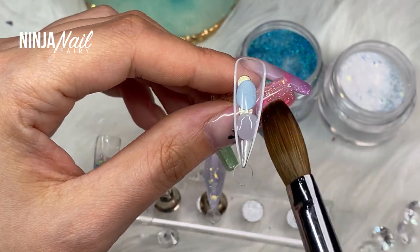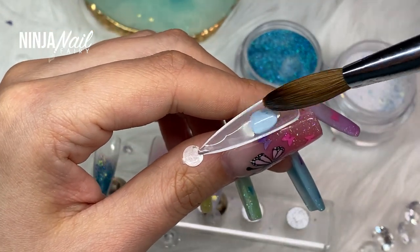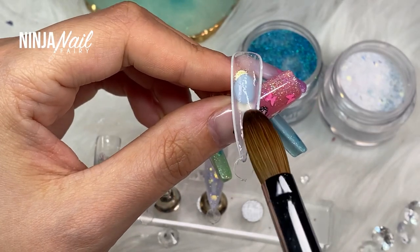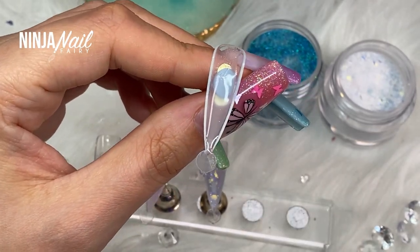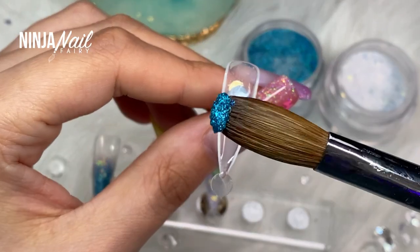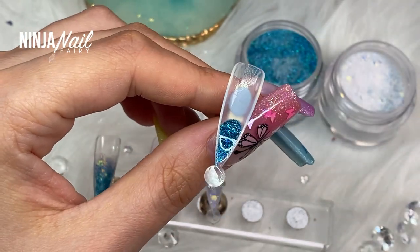Definitely check out the dual forms because I think these are going to be really fun for lots of you guys to use, and I'm definitely going to do lots more videos with them — especially using acrylic. I know lots of people use poly gel or builder gels, but not many people do acrylic, so I think it's fun to share that as well as a different process.